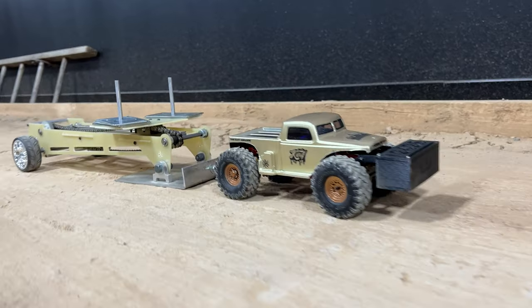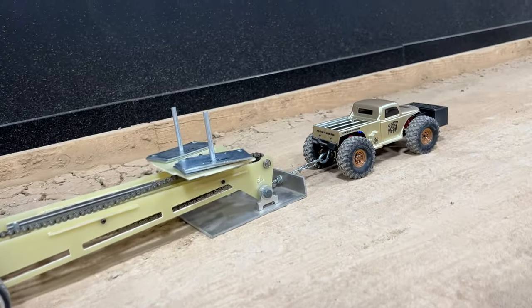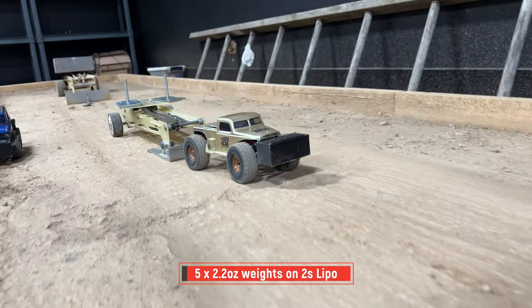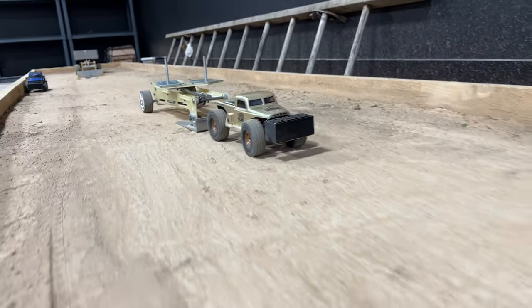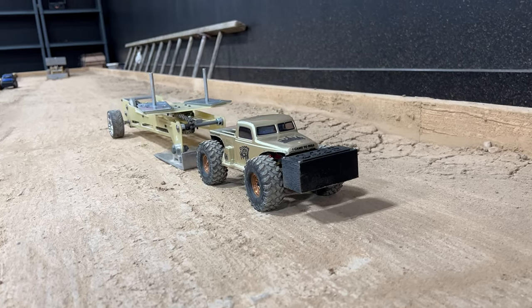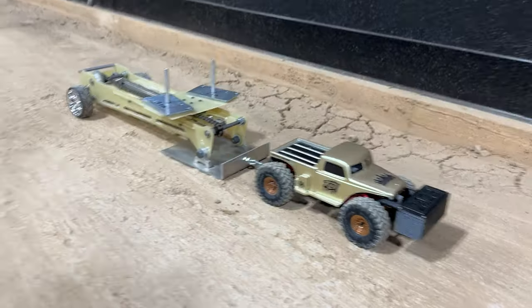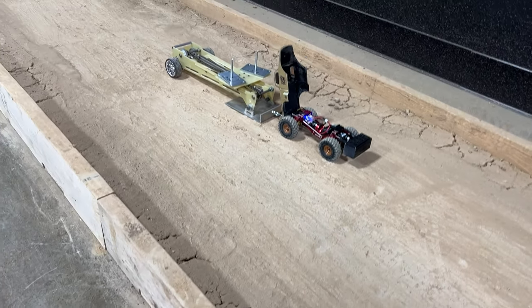Just not a full pull. Just shy again. That's the Micro Komodo — and that's on 2S. I can put it on 3S and see what it does. I should do that.